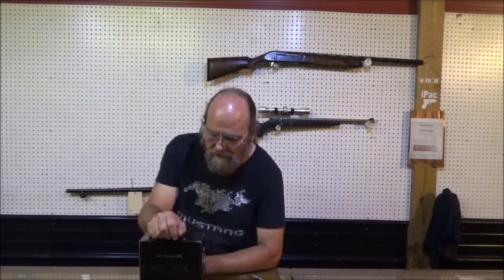Hey everyone, welcome to the Metal Guns. Today we're going to be looking at a little item that was sent to me. I just wanted to show it to y'all, see what you think about it, and if you're interested, I will put a link down in the description.